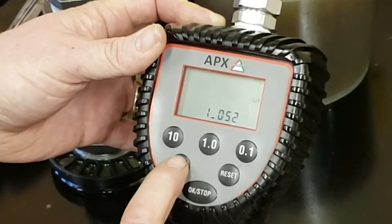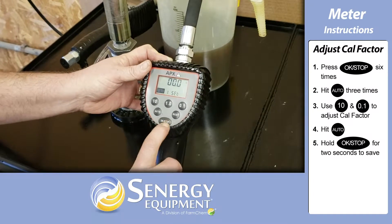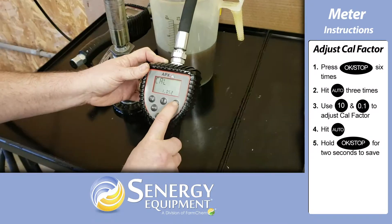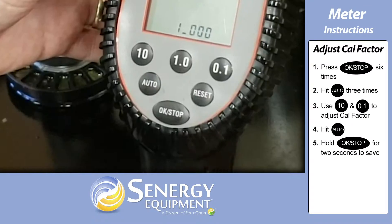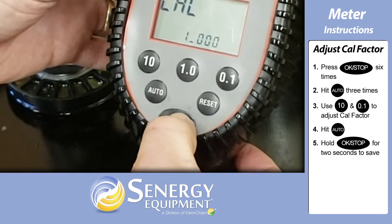If you need to adjust the cal factor manually, you can do that. Press the OK stop button six times, then press the auto button three times. Press the 10 button to increase the cal factor, or the 0.1 button to decrease it. Hit the auto button and then hold the OK stop button for two seconds to save.